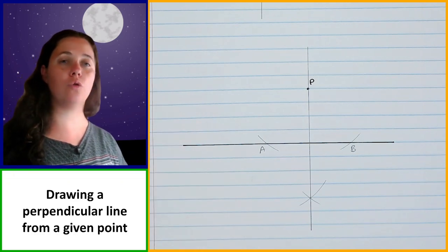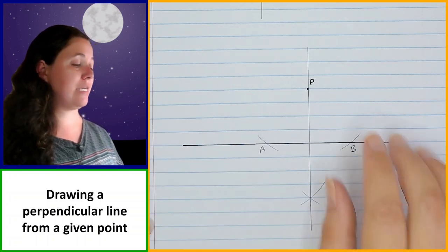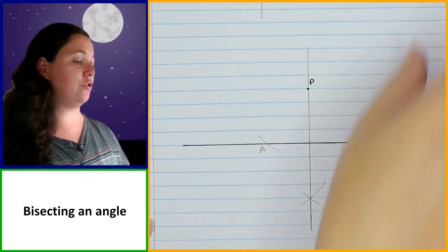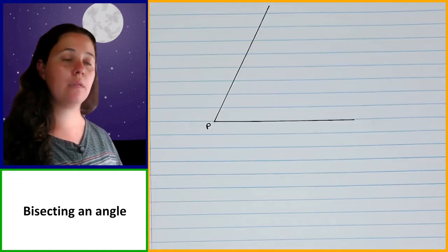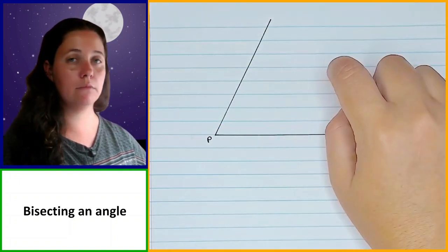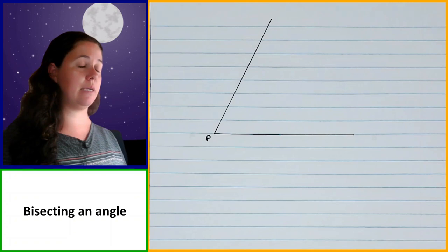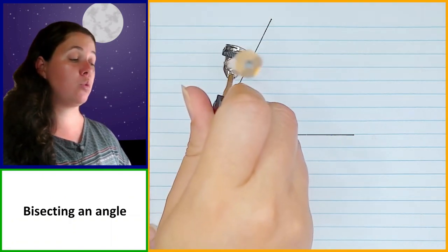So now we've learned how to bisect a line segment, how to draw a perpendicular bisector of a line segment, how to draw a perpendicular line at a point, and how to draw a perpendicular line from a point. Now we're going to learn how to do some angles — starting with bisecting an angle. We have an angle drawn for us with vertex at P and we need to bisect it.